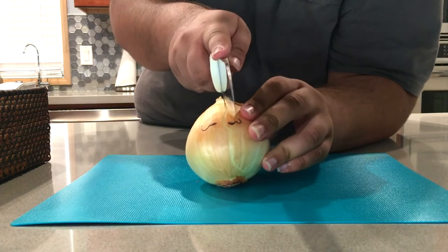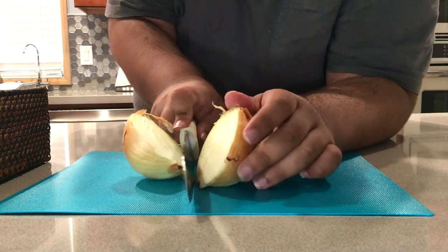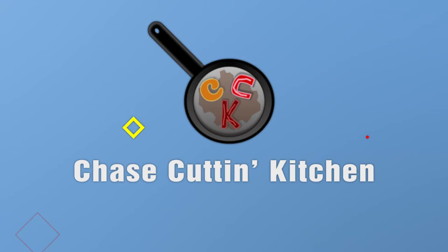Hey, what's going on? Oh God! We're going to be making French onion soup in today's episode. More people should learn how to cook French onion soup.